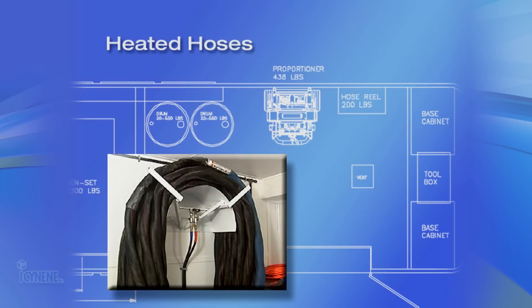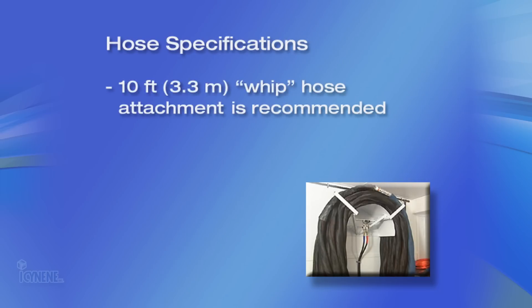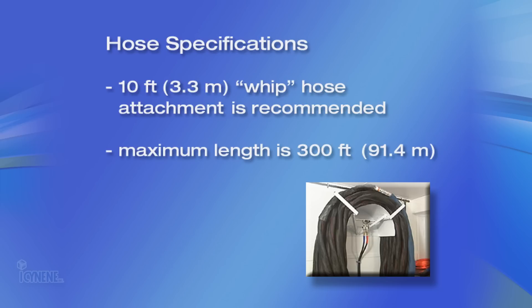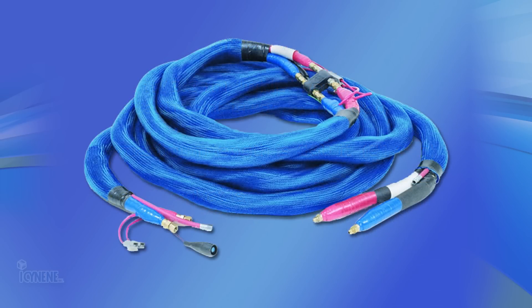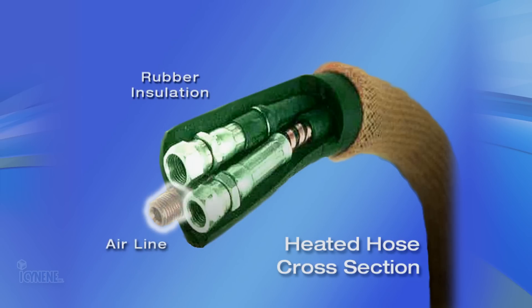The next components to consider are the heated hoses. Heated hoses deliver material from the proportioning unit to the spray gun and are sold with the proportioner in 50-foot or 15.3-meter sections. A 10-foot or 3.3-meter whip hose attachment is available and recommended. The maximum hose length is 300 feet or 91.4 meters for most proportioning units. The heated hoses also contain an air line that runs along the hose length to connect to air purge guns. It is strongly recommended that you protect your hoses with a scuff jacket.